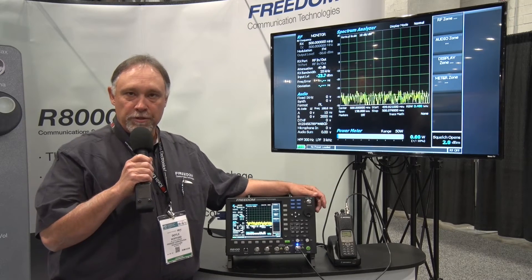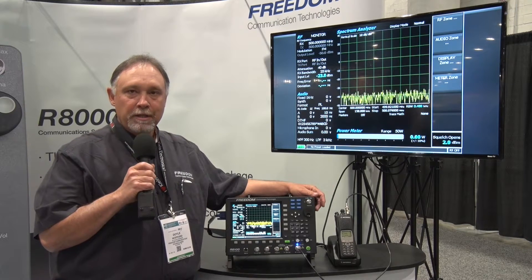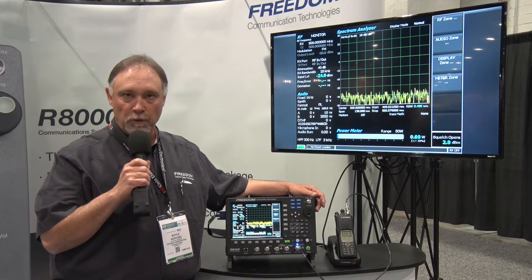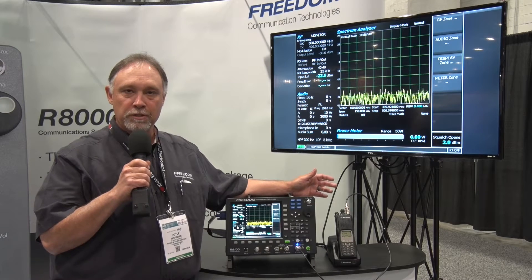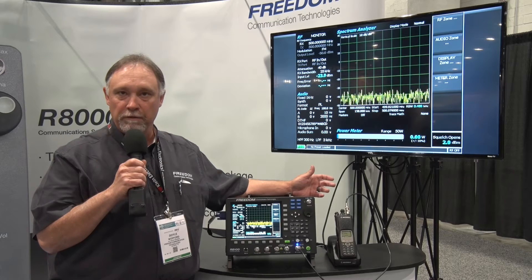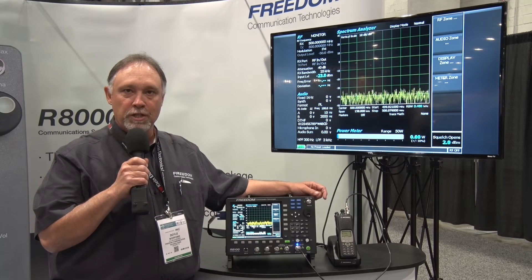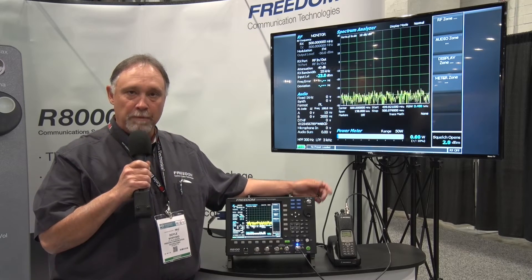One of the advantages of the R8100 is it's a software-defined service monitor. Being software-defined, we're able to do things we've never been able to do before. For example, each and every one of our options are field installable by the end user — it's as easy as placing the order for an individual option, and then we'll email the customer a 16-digit option key that is entered via the front panel, and the option is enabled.